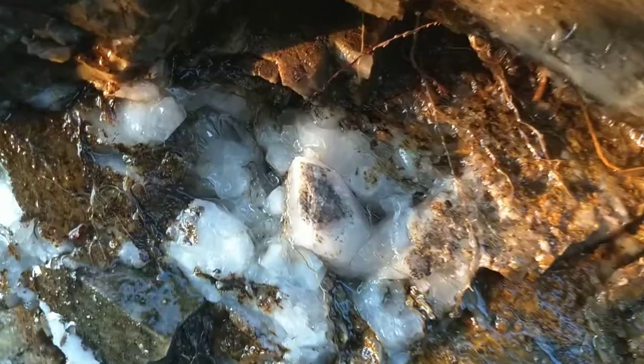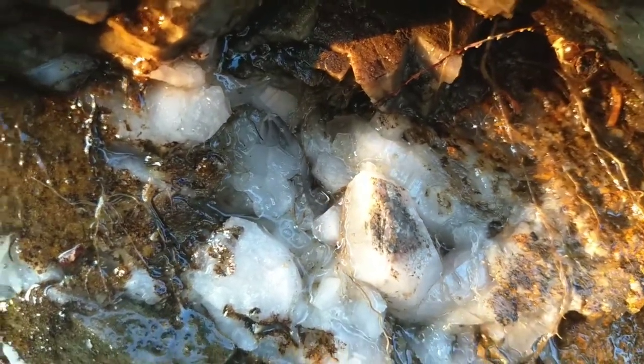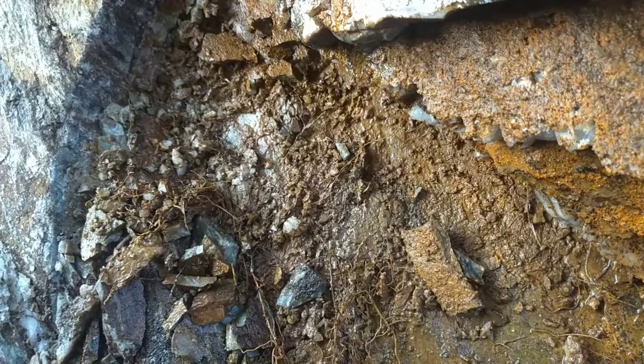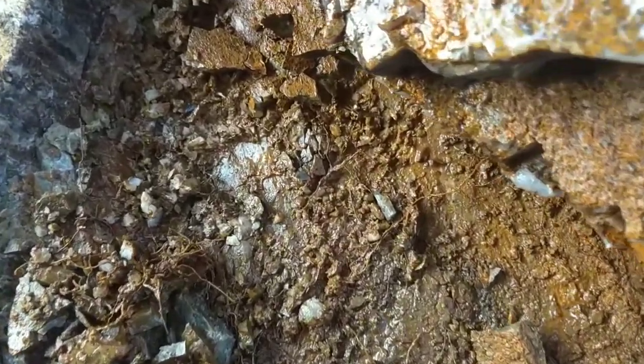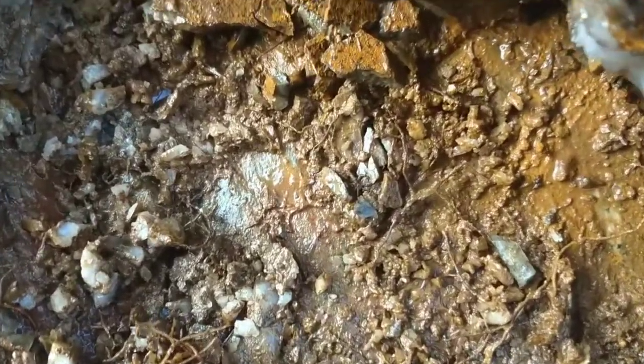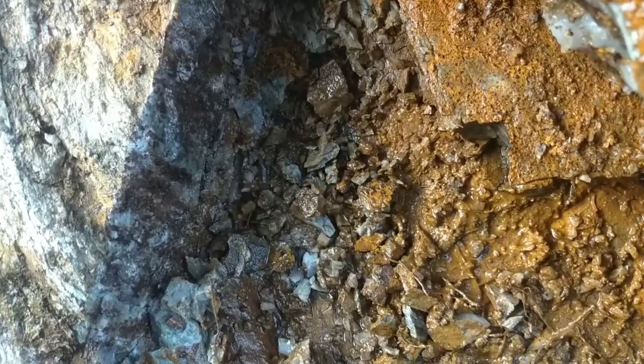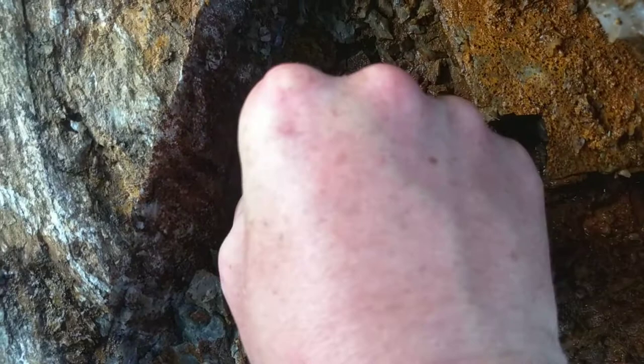Yes, there are big ones too — there's a nice pocket right above my head I'll work at later. I'm interested in what's going on over here where it bumps up to that hard purple rock. You can see all the little micro crystals in there if you just look at that edge right next to that peanut butter color.